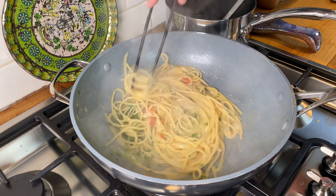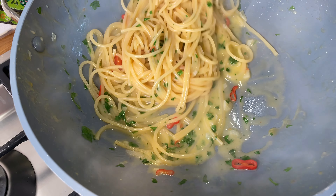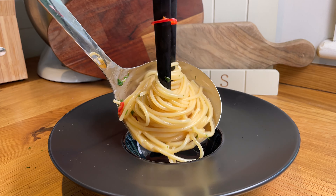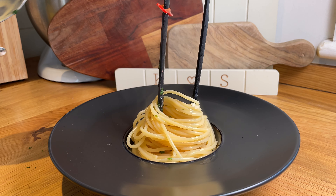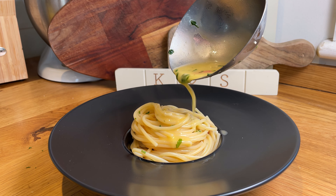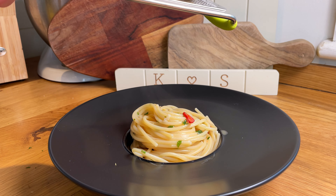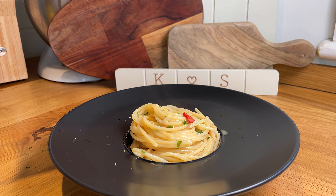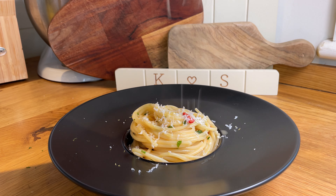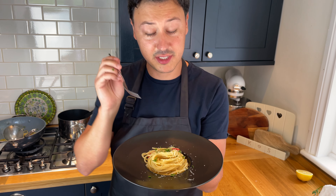We're done — look at this, look how creamy the pasta is. Let's plate it up. Add a little bit of lemon zest on top, and then — this is a little bit of a controversy in my house — I love some pecorino romano on top, my wife doesn't. I'll leave that up to you.